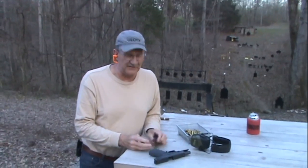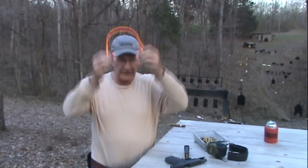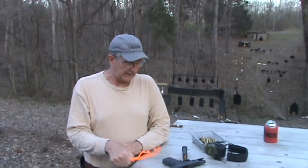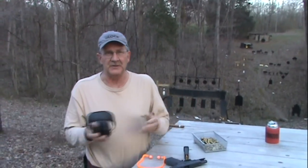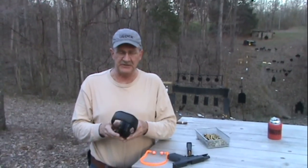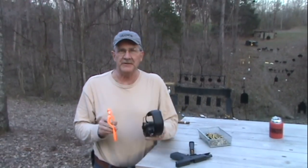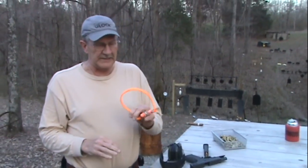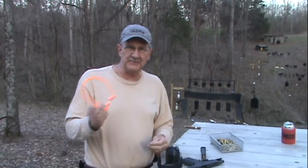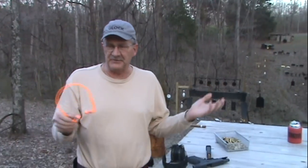Hi, Hickok45 here. The question I probably get the most is about my ear protection. What I use mostly is the Howard Leight plugs, as you know, and the Howard Leight muffs, which maybe you don't know — that's why I'm doing this little FAQ. I probably get this question as often as any other.